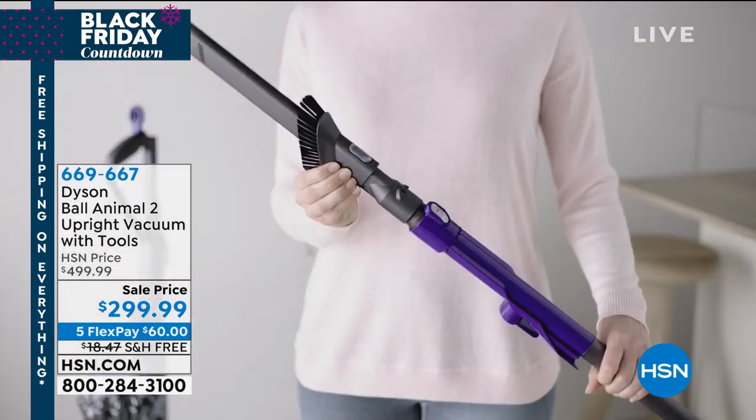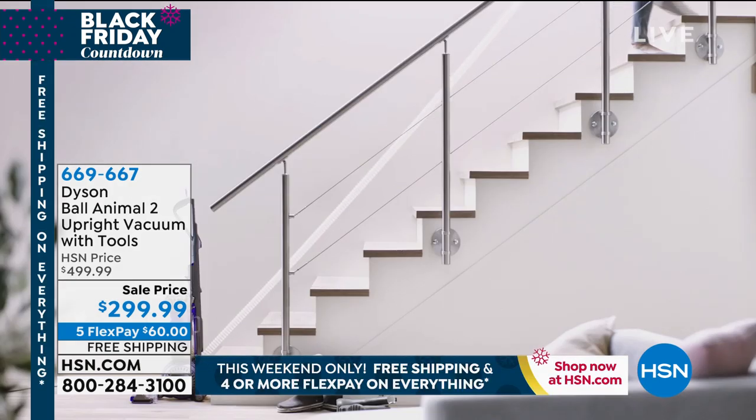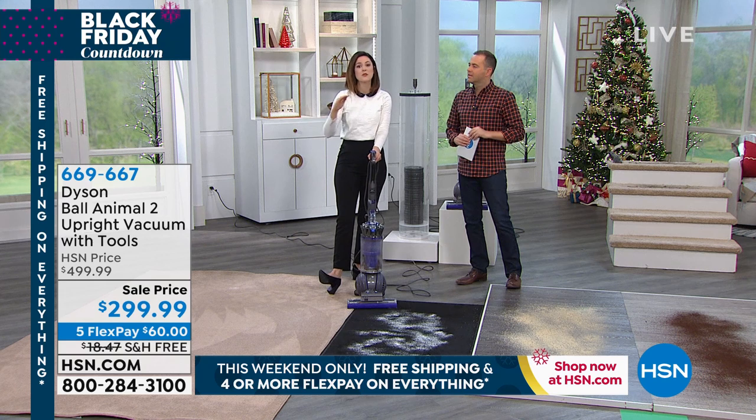The suction power is incredible. It's engineered for homes with pets, so you have to have that strong suction power. For the stairs — oh my goodness — you have a 50-foot reach with the cord and the hose. That's a lot of cleaning space, from floor all the way up to ceiling.